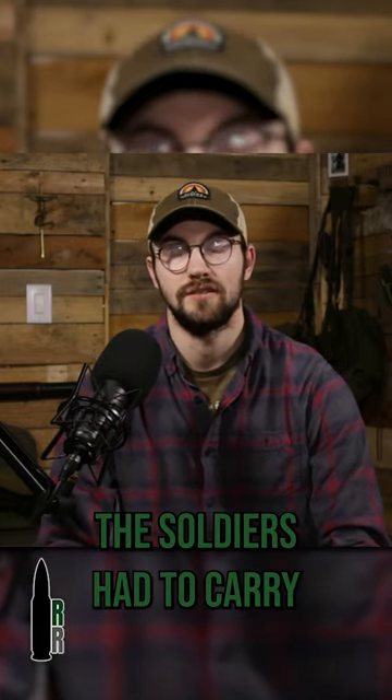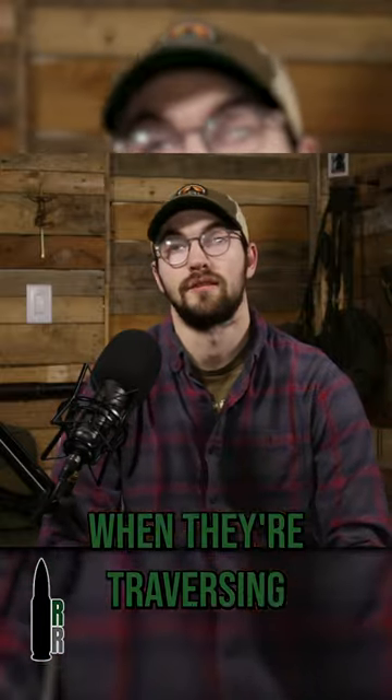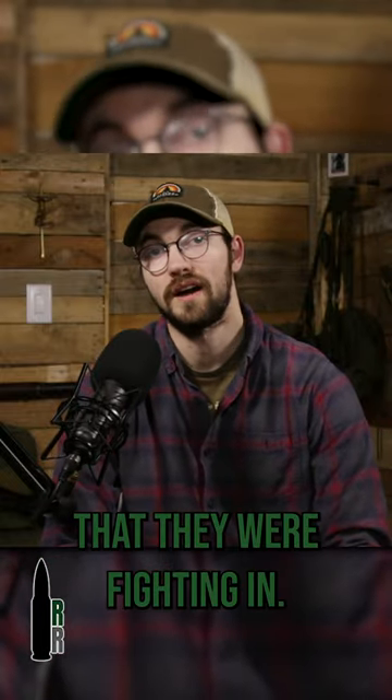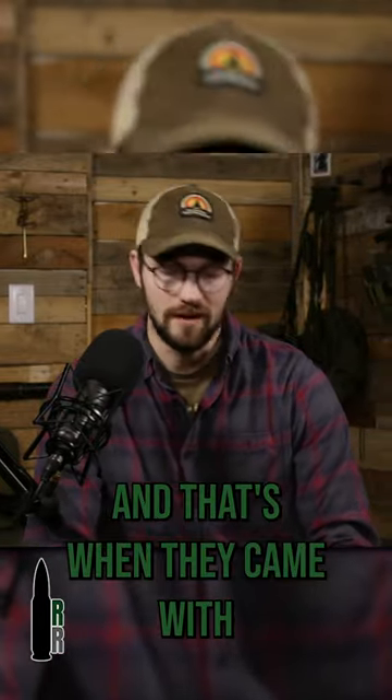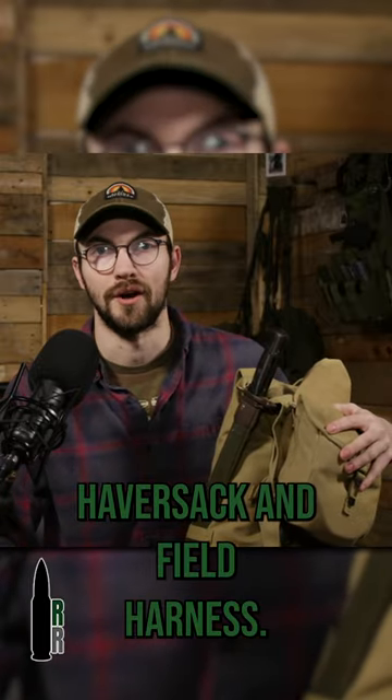So back in World War II, the soldiers had to carry a lot of supplies with them when they were traversing through the land that they were fighting in. And that's when they came with the M19-28 Haversack and Field Harness.